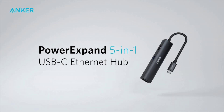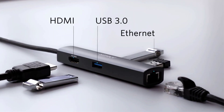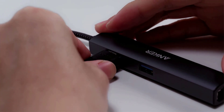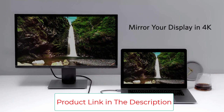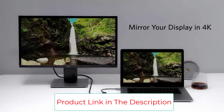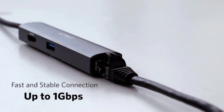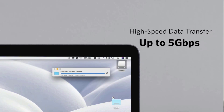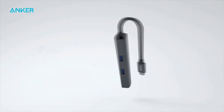If you like to travel light, you'll appreciate Anker's SlimAlign 5-in-1 USB-C Hub. It weighs less than 2 ounces but still manages to pack in 3 USB 3.0 data ports, an HDMI port, and an Ethernet port. It also comes with a convenient pouch to protect your hub on the move. The USB 3.0 ports are all data only and aren't intended for charging — they're designed for connecting external devices such as a hard drive, mouse, or keyboard, and will quickly transfer files to or from your laptop.